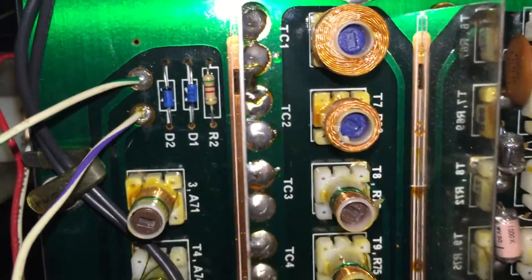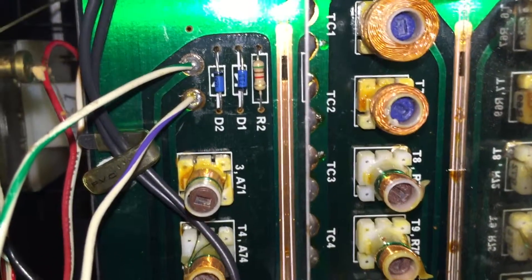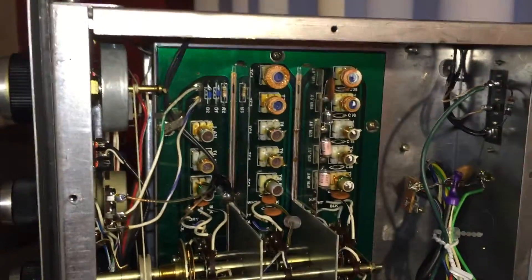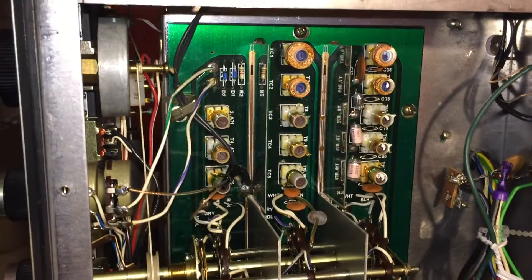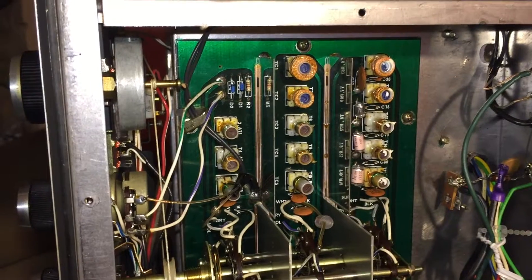So it looks like this was a success. I think I probably might come back at some point and replace those Schottky diodes with proper germanium, but so far it seems to work quite well. I'm going to go ahead and put it back together, remove the remnants of that fix, and try it again to see how it goes. If I get into propagation I'll add to the video.